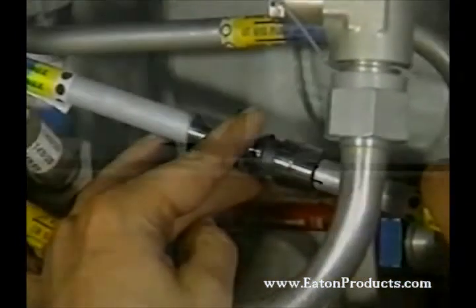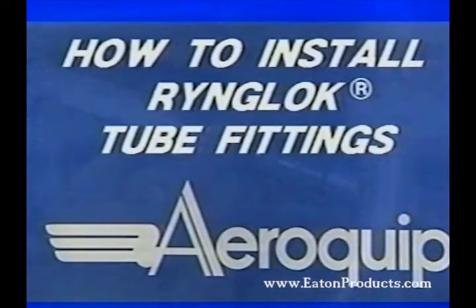Let's see how the RingLock Tube Fitting System works. This videotape will show you the six easy steps to tube repair with the RingLock System. It's all the training you'll ever need.